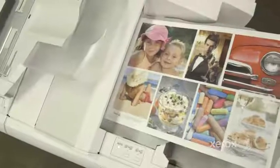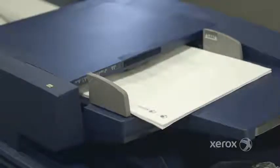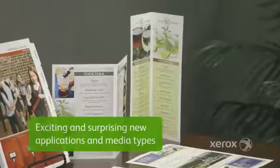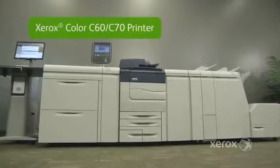Now you can get productivity, scalability, and professional image quality faster with simplified workflows, graphic arts quality, and the ability to print on exciting and surprising new applications and media types with a Xerox Color C60-C70 printer.